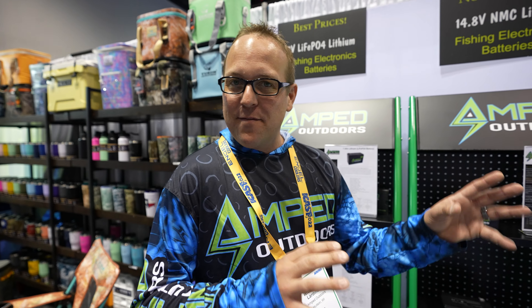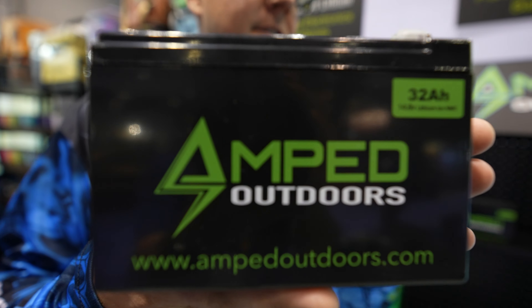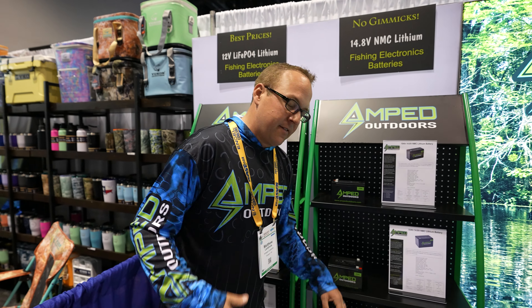Whether you're powering a Live Scope or whatever system, we've got battery options in a small form factor that are extremely light. A 32 amp hour battery is quite small and lightweight — under four pounds — and will typically give you 10 plus hours of operation with most of your electronics.